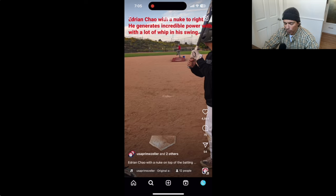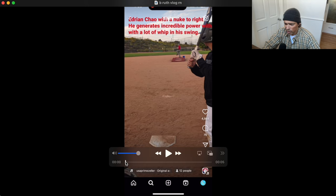We're going to get to a Babe Ruth swing that was sent to me by Justin Kane — thank you Justin — and thank you guys for all the swings and the different swing mechanics topics that you send to me.